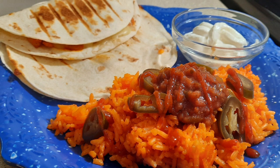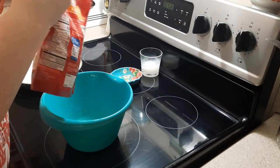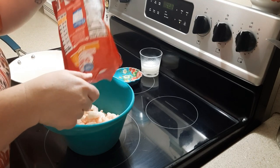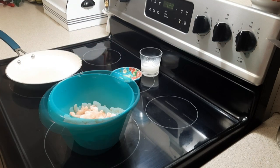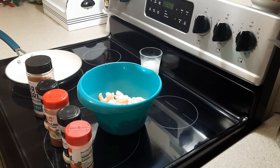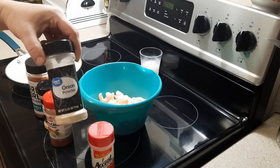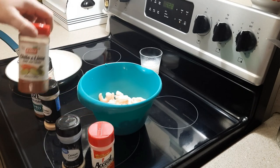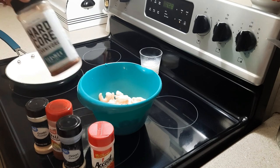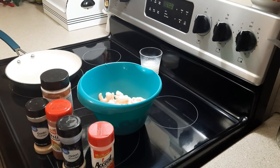Up next I'm making some shrimp quesadillas with Spanish rice. For the shrimp, I use the frozen shrimp from Walmart — I think they're around five dollars, the extra small size, tail off, pre-cooked. I poured those into a bowl — I didn't defrost them, they're still pretty frozen. Then I'm adding all my seasonings: some more of that Accent, some onion powder, garlic powder, chili and lime seasoning, and some Hardcore Carnivore seasoning, which is kind of like a taco seasoning. I'm going to add some olive oil and start seasoning them all up.